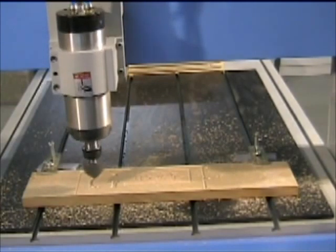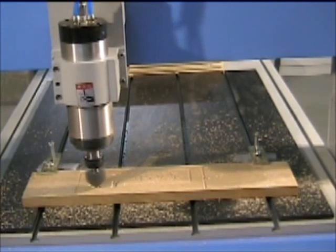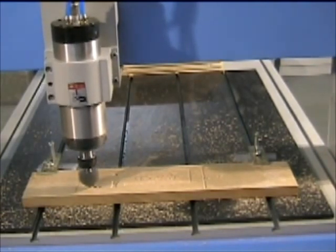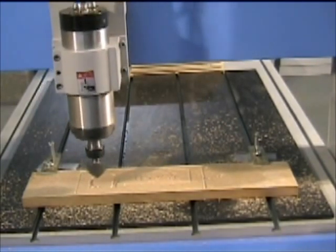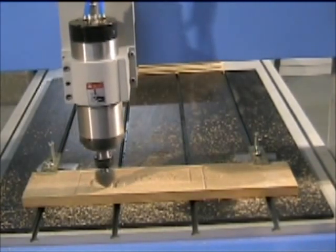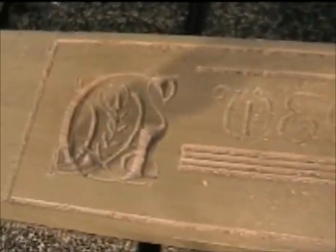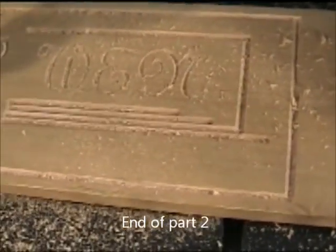I've actually turned the feed rate all the way down to 33%. It's still rough — it still needs probably sanding — but that's what we've got so far.